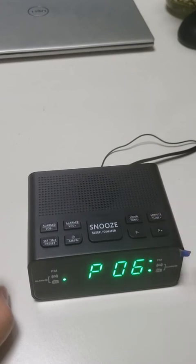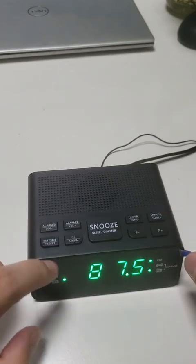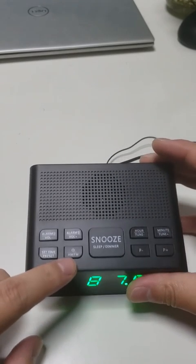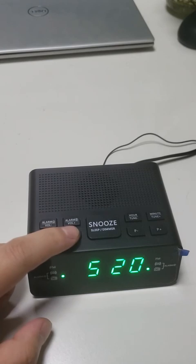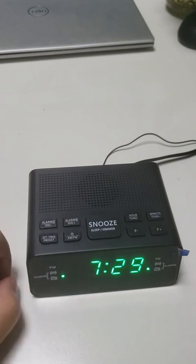When the radio is on, press the AM/FM button to switch between AM and FM. Press and hold down to turn off.